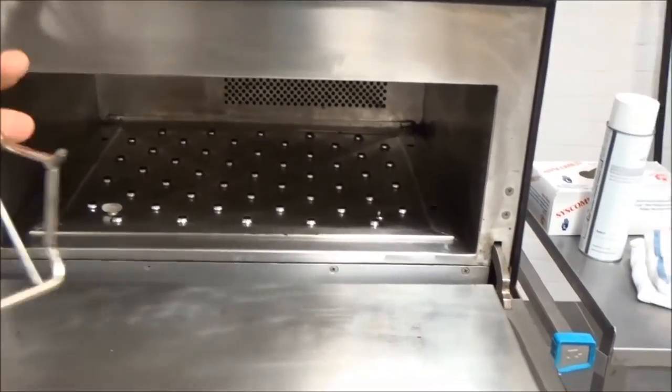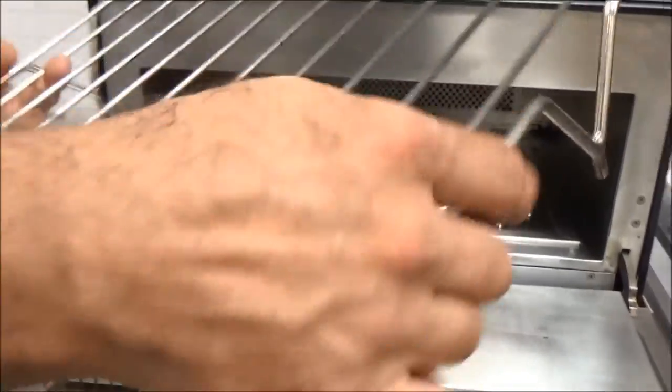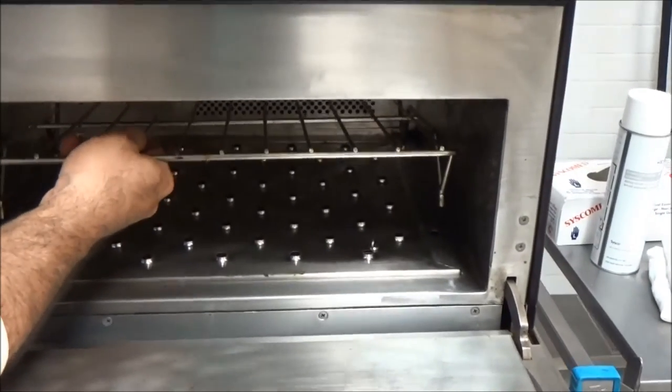Then install the rack. The rack has four male pins and there are four female slots here. You have to close them in to seat the rack properly.